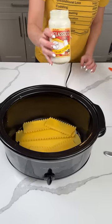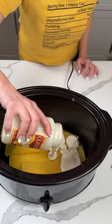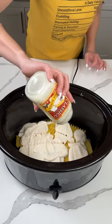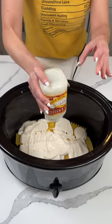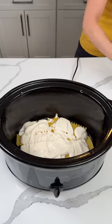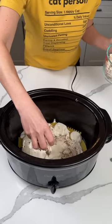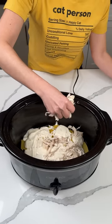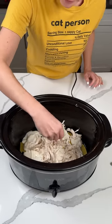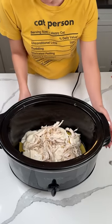On top of those noodles, we're going to take the rest of this jar of Alfredo sauce right on top. This is so much fun — I love cooking! Next, we have some shredded chicken. We're going to take about a cup or so of the chicken and put it right on top of our Alfredo. Just like that — a nice layer in our crock pot.